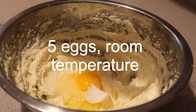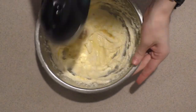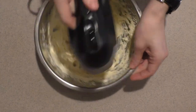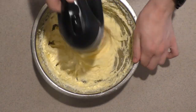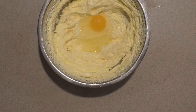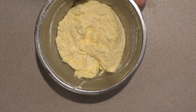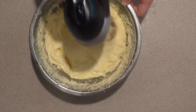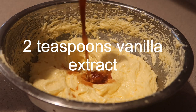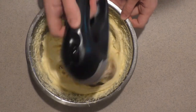Then add in the eggs one at a time, mixing until fully incorporated before adding the next one. Then scrape down the sides and continue mixing until combined. Then add in the vanilla extract and mix it in until combined.